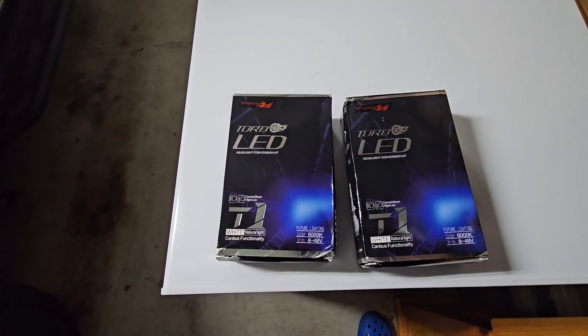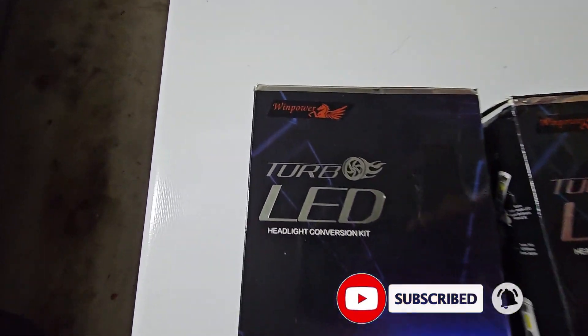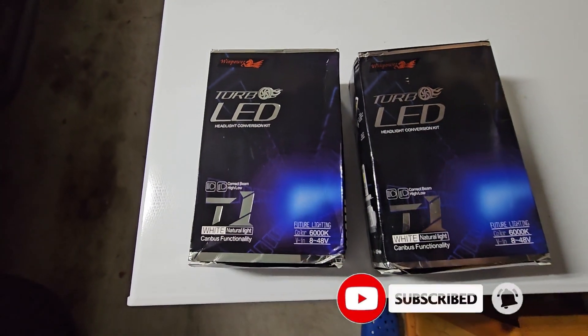Hey everybody, welcome back to the channel, thanks for tuning in. Today we are going to go over another LED video. These specific sets are from the guys at WinPower, so shout out to them for sending these out.